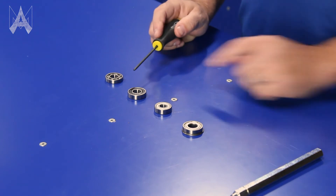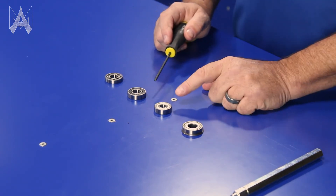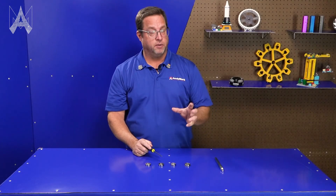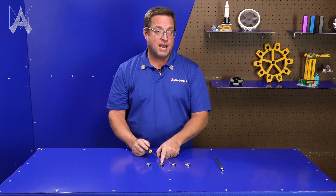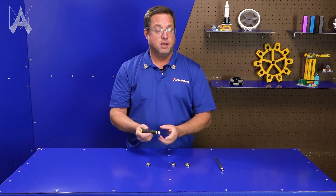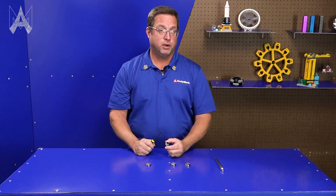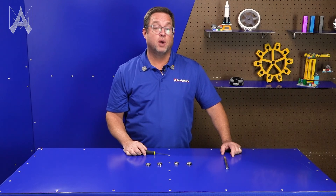There are two distinct differences between a sealed bearing and a shielded bearing. A shielded bearing can handle higher RPMs as the bearings get bigger. A sealed bearing can handle a little bit more misalignment from an axial shaft — for example, if you have a gearbox with two or even three bearings in it, a sealed bearing is going to handle misalignment or binding better than a shielded bearing. And that's how you can choose which bearing to use.